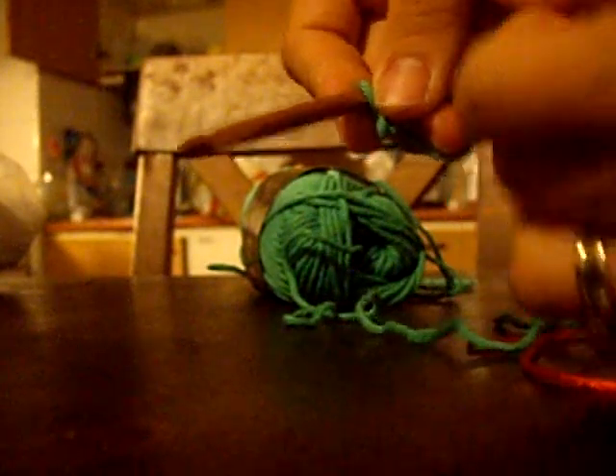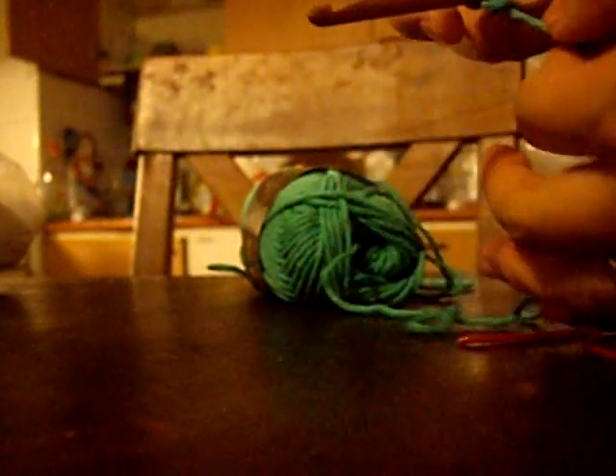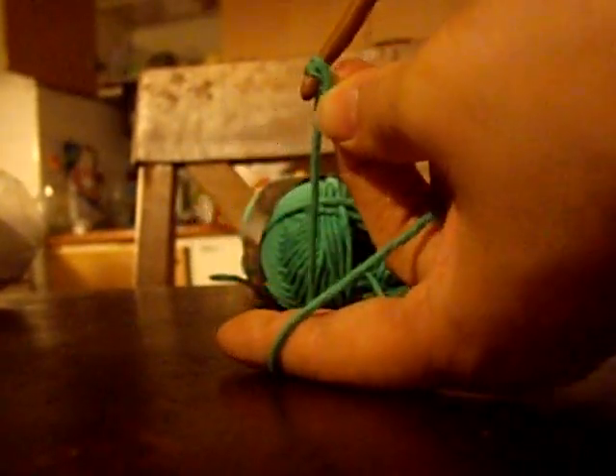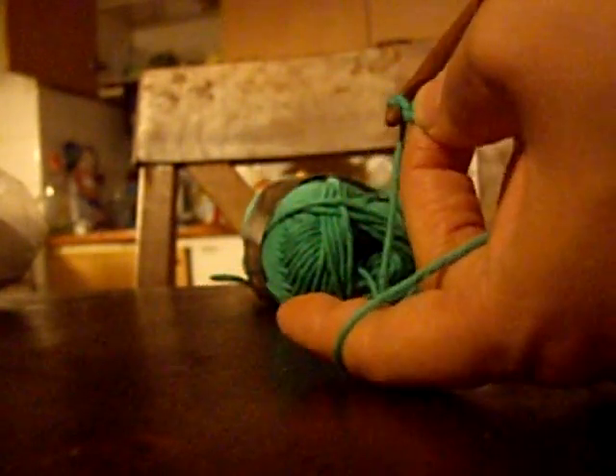If you know how to crochet, this will be easy for you. What you want to do is chain however many stitches you require. Let's do 5 for an example. You put yarn over your nook, pull through, and repeat that — 4 times to make 5 stitches.